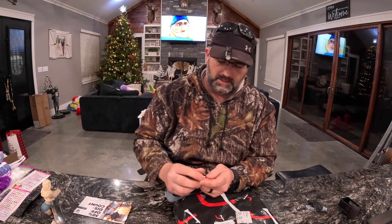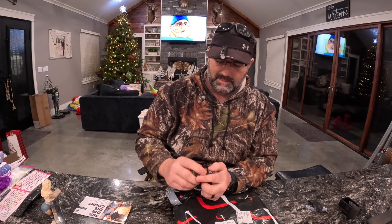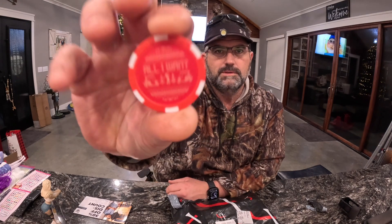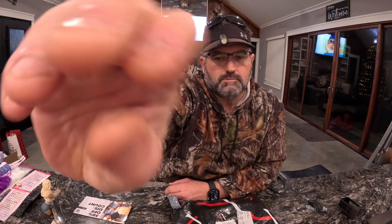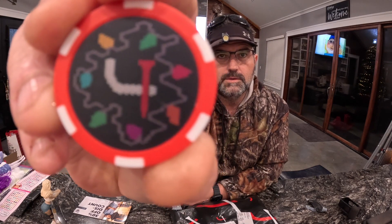Alright, let's go — first thing first. Look, they do little Christmas lights. That's kind of cool. Slippery little something. Very cool.